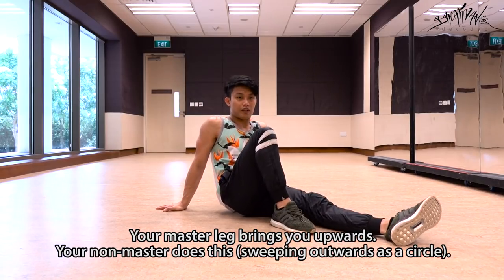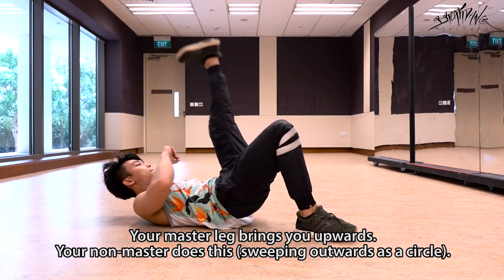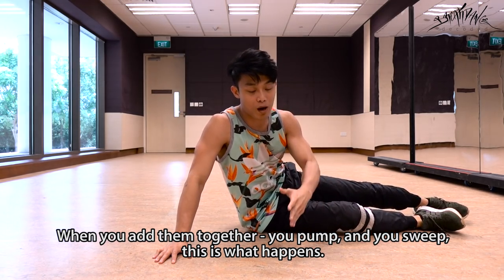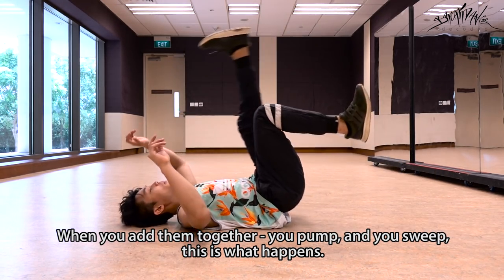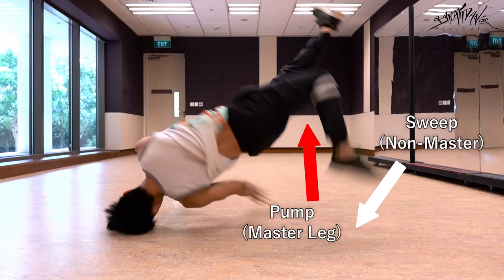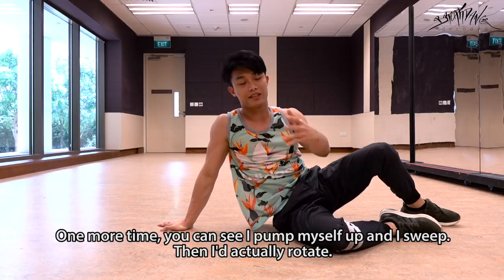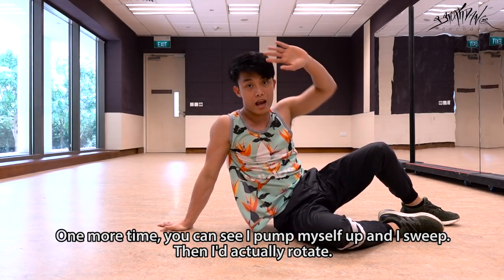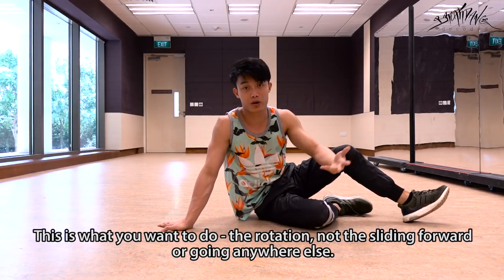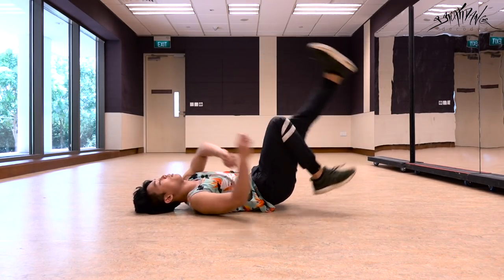So your master leg goes just a bit upwards, and your non-master leg sweeps around. When you add them together — you pump and you sweep — you will actually rotate. That rotation is what you want, not sliding forward or going anywhere else. You rotate and end up in the baby freeze. Pump, sweep!